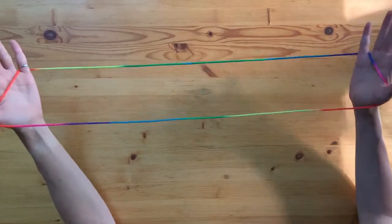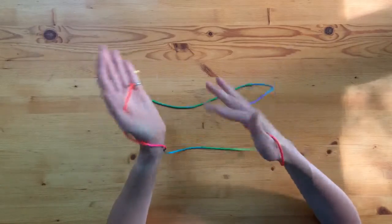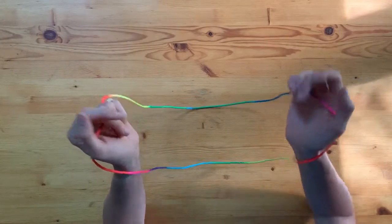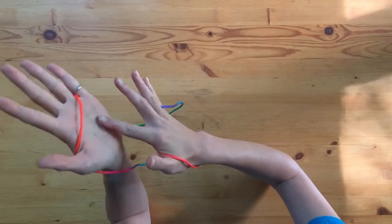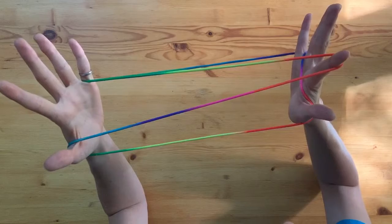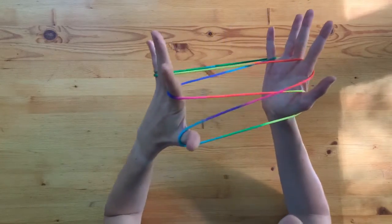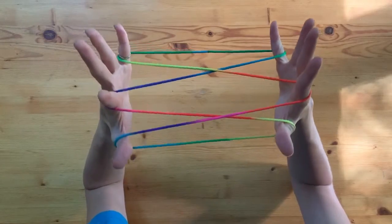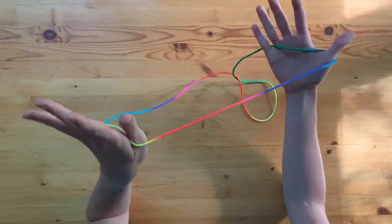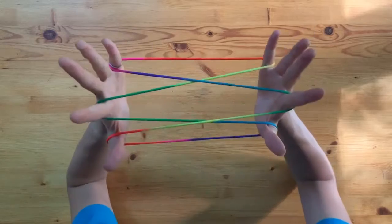Now we're going to go into Opening A, which is another very common one you'll see in a number of string tricks. For the most part, it generally doesn't matter if you start with your left or your right hand — I'm left-handed and often start with my left. I'll let you know when we start a specific trick. We're going to take our index finger, go across and go underneath behind the palm string — the straight string that goes across — and pull it back towards the other hand. Then take the left hand, go across in between the index loop, pick up that straight one, and pull straight back. And there we have Opening A.